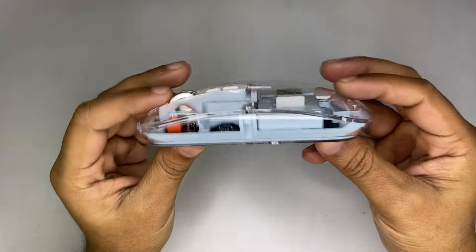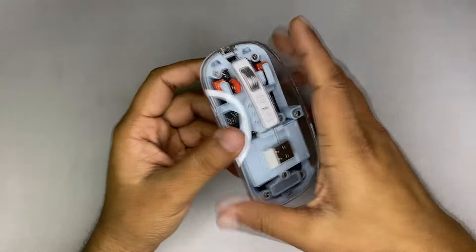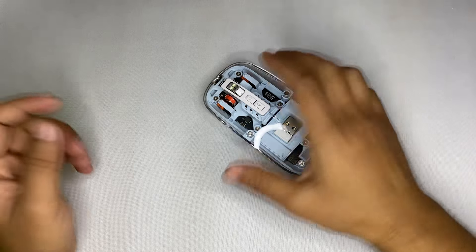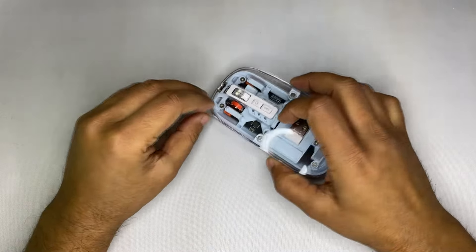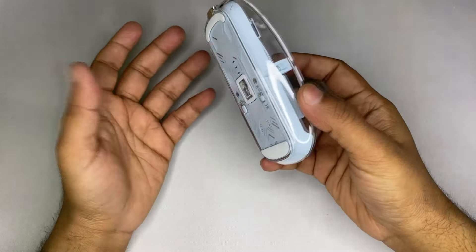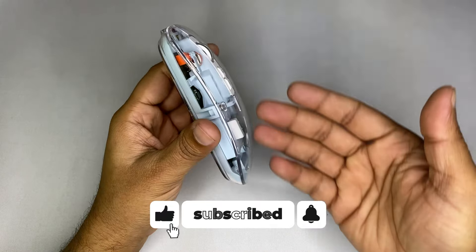Now let's talk about the form factor. As you can see, it's really slim — you can just slip it in your backpack. The length of the mouse is satisfactory, at least for my small hands. But honestly, the bulge of the mouse is really low, so it may cause some hand pain. I don't think it'll be a problem if you're used to slim form factor mice like the Apple Magic Mouse.